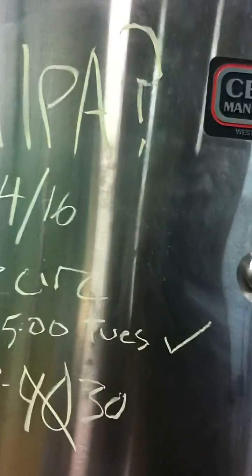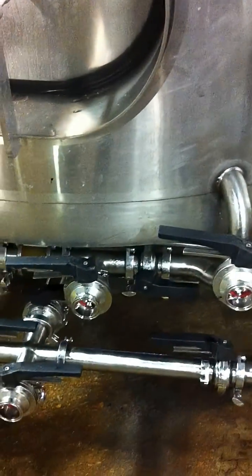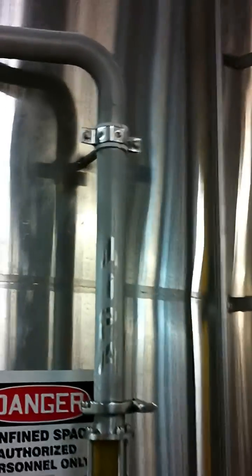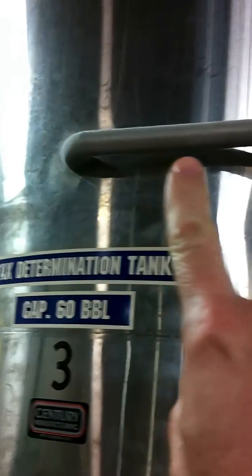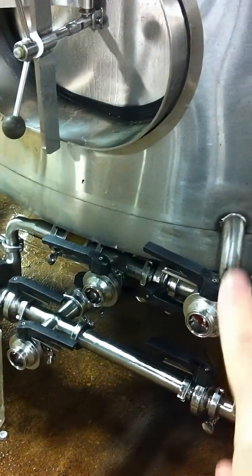We're here at this converted hop tank — it used to be a bright tank made by Sentry. We are pumping up out of the side right below the beer level; that is the inlet to the pump, coming in and going out. Right inside this port is the adduction manifold.